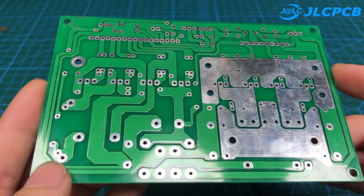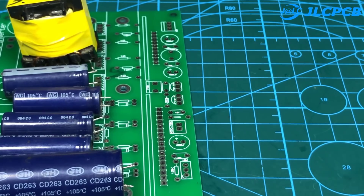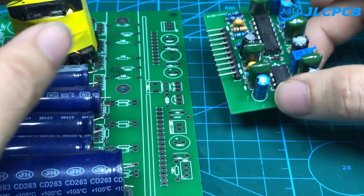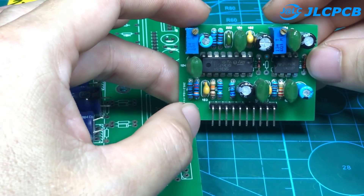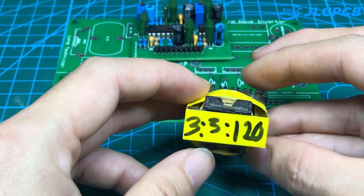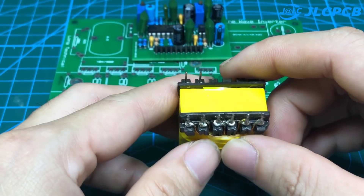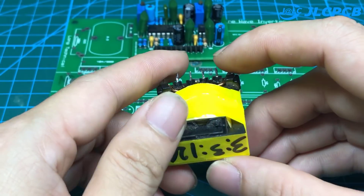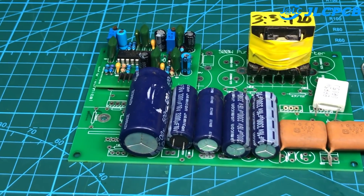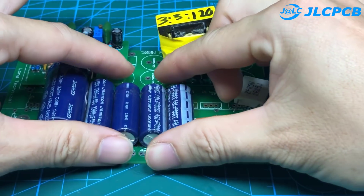Watch the video carefully to know how to install and adjust the device. This is the 1.5 kW inverter driver control circuit that I showed you in the previous video — we will use it today. This is a pulse transformer: primary winding 3 turns, secondary winding 120 turns, using E28 ferrite core. We will also need to add some other components such as capacitors and resistors.